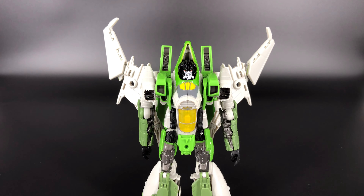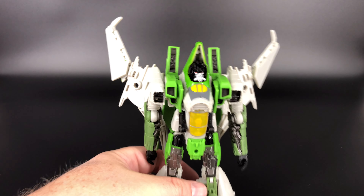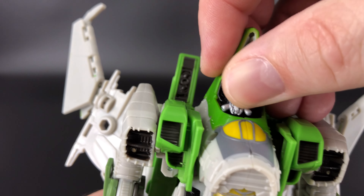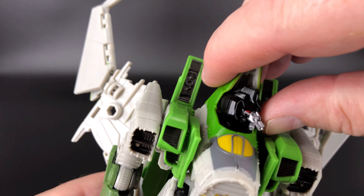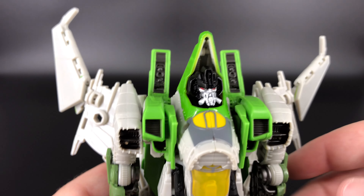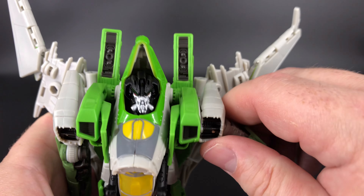Now let's talk about the articulation — and like Starscream, he has the exact same articulation, but he is hindered a little bit because of the cone. As far as the head goes, you can get a little bit of up and down, maybe a tick side to side, and you can turn his head just a little bit before he starts running into the cone. It's not enough to make it detrimental, but the cone will hinder your head posing.